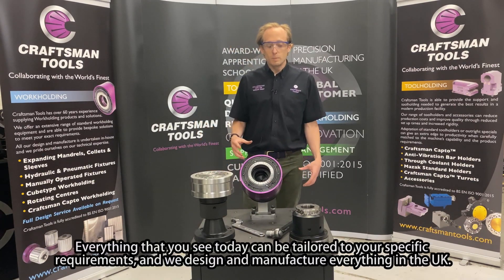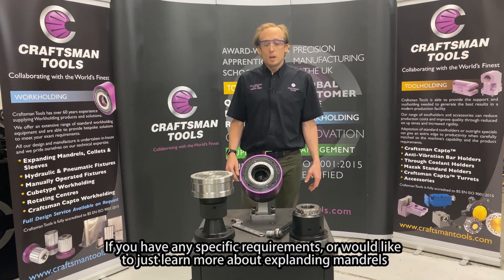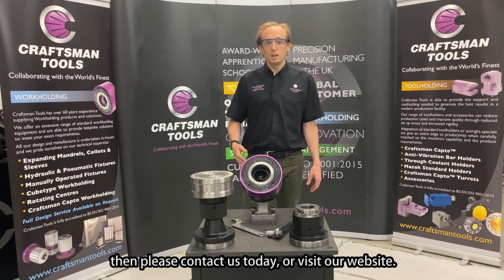Everything that you see today can be tailored to your specific requirements, and we design and manufacture everything in the UK. If you have any specific requirements or would like to learn more about expanding mandrels, please contact us today or visit our website.